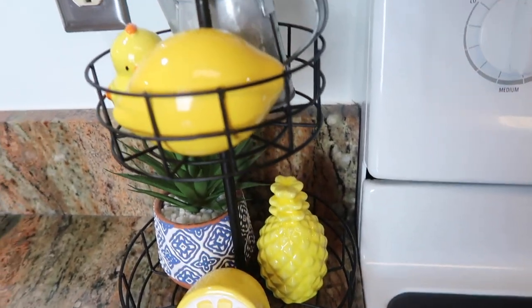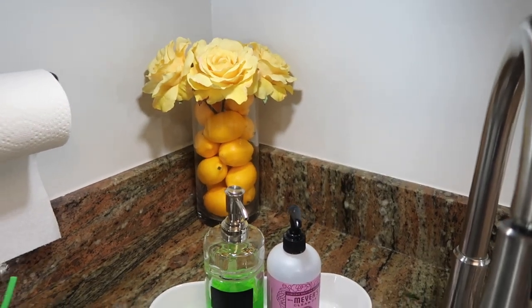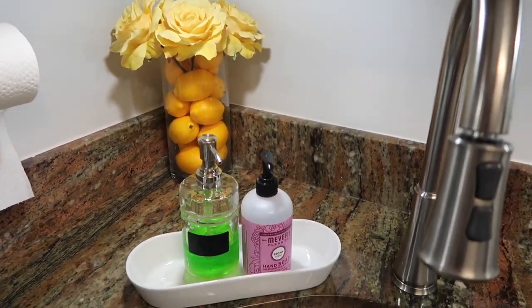Hey guys, welcome to my channel! Today I'll be sharing my spring home decor. If you like this video, please like the video and subscribe, and let's get started.